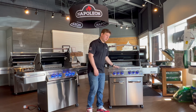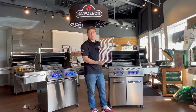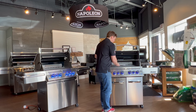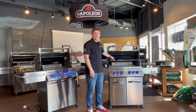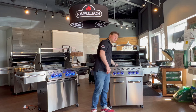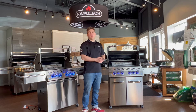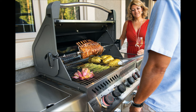Moving on to the main cooking surface, these come with stainless steel seven millimeter grills — 100% stainless. You also get a stainless steel warming rack, and as I mentioned, it also comes with a rear infrared burner with a full rotisserie kit. You can see the spit rod here, and you'll also get a rotisserie motor, a set of forks, a counterbalance — everything you'll need if you want to cook on the rotisserie.